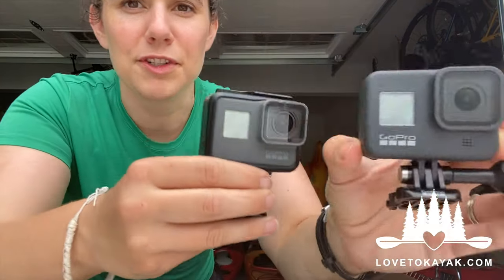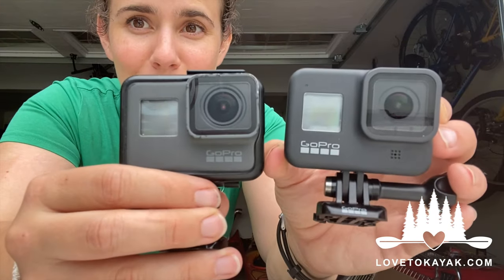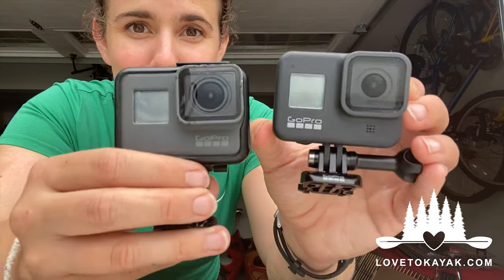Hi everybody, this is Beth with Love to Kayak, and we're gonna try out today two different GoPros: my original GoPro Hero 5 versus the new HyperSmooth GoPro Hero 8. Be curious to see how it goes. Ride along with me as I put these to the test on my mountain bike.